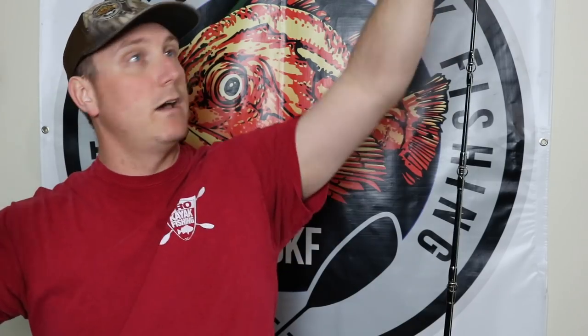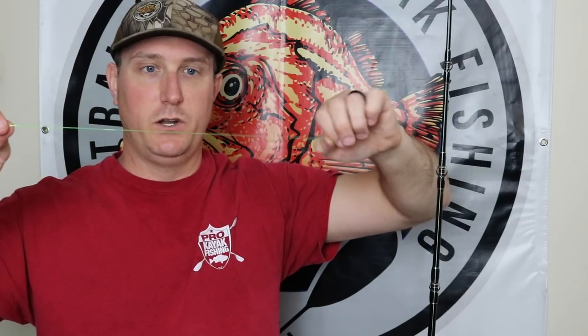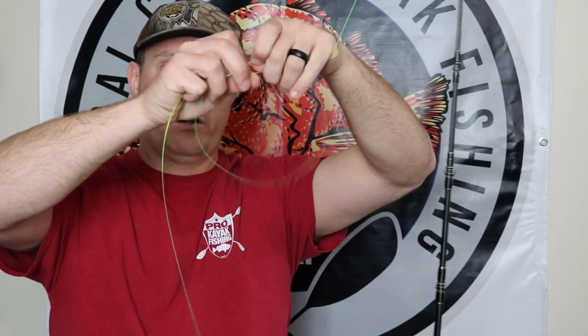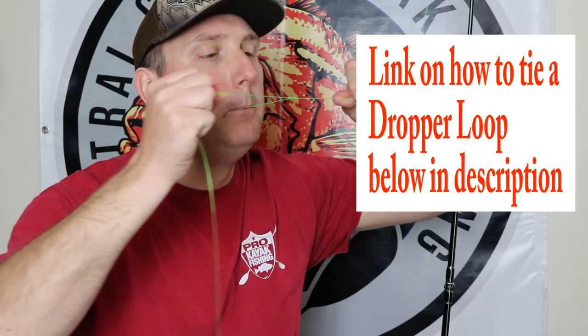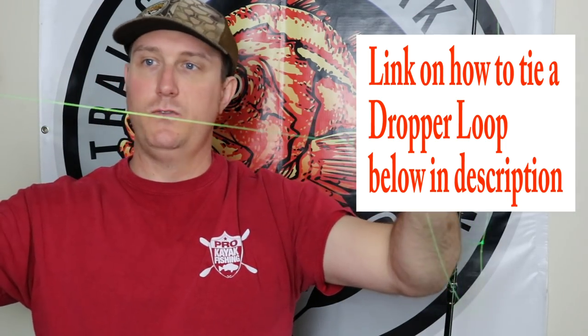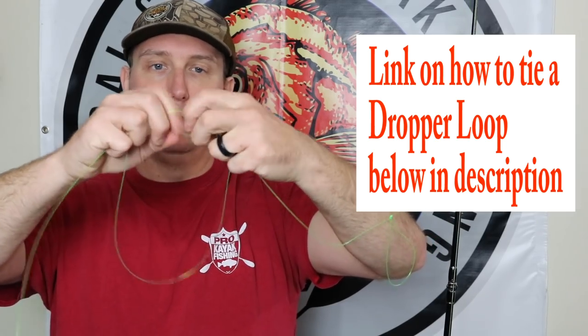What you're going to need is your fishing pole and then about a six to eight foot piece of leader. You're going to come down about a foot from your swivel or the knot where you tied your braid to your leader, and you're going to create a dropper loop. Once you create that dropper loop, you're going to come down about another foot to two feet and create another dropper loop.